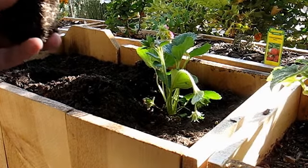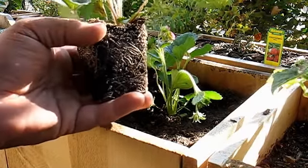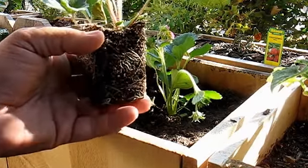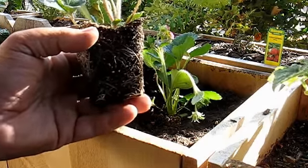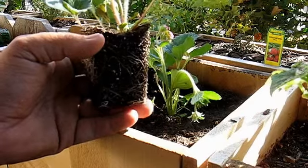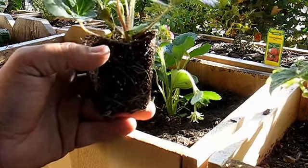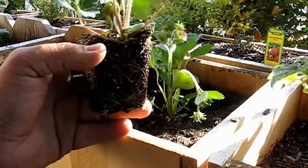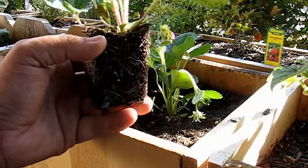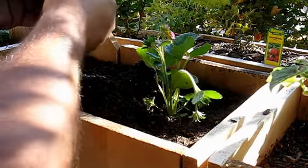I want to show you what the strawberry is looking like. One of the problems in the post-mortem on the one that died was that I couldn't see any evidence of roots, especially in the peat pot. I'm really suspect of peat pots for certain plants — I think they're good for some but not all. But this one, I can clearly see the roots, so I'm going to spread them out just a little bit to get them going.